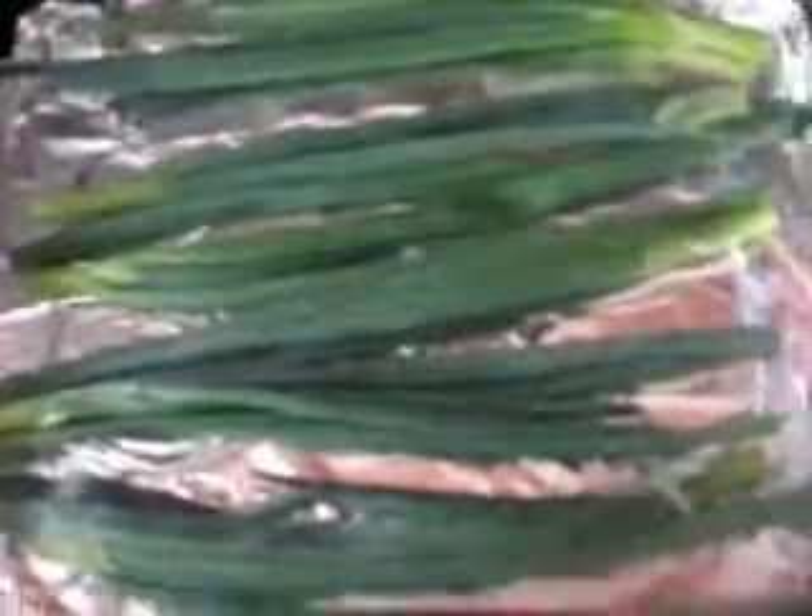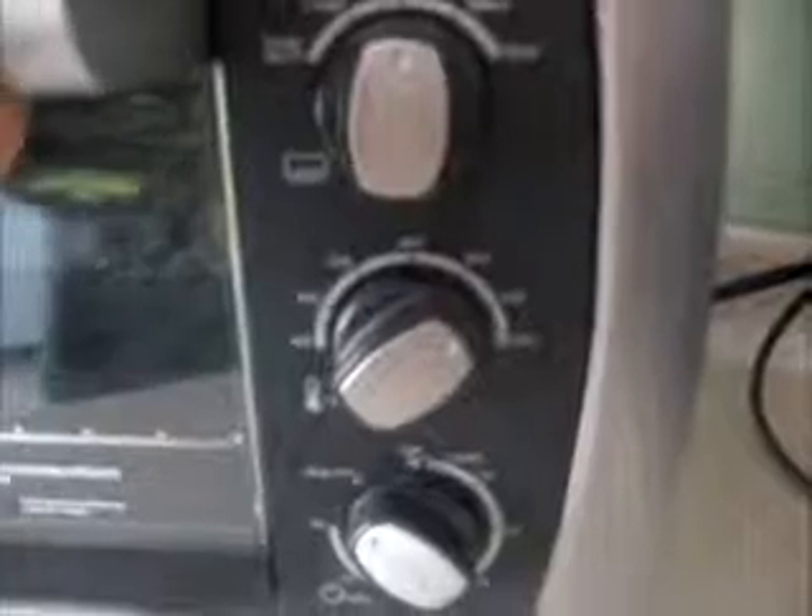While I have the salmon and couscous going, I'm going to take my green onions or scallions — all I did was chop off the ends — and I'm just going to take a little bit of extra virgin olive oil and a little bit of sea salt, just drizzle that over, and then mix it all up. Then I'm going to stick it in the oven at 400 degrees.